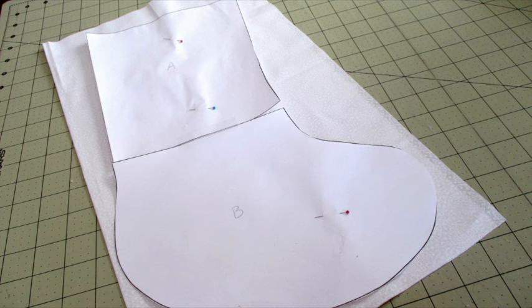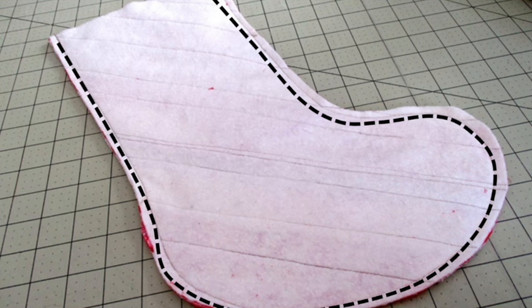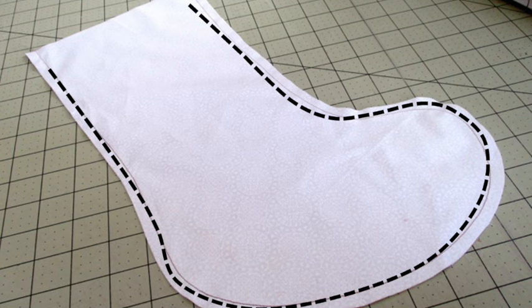Place the lining fabric with the right sides facing each other. Place the template on top and cut out two lining pieces. Place the quilted pieces together with the right sides facing and stitch using a quarter inch seam allowance around the entire piece, leaving the top open. Do the same with the lining pieces. Be sure to take your time on the curves.